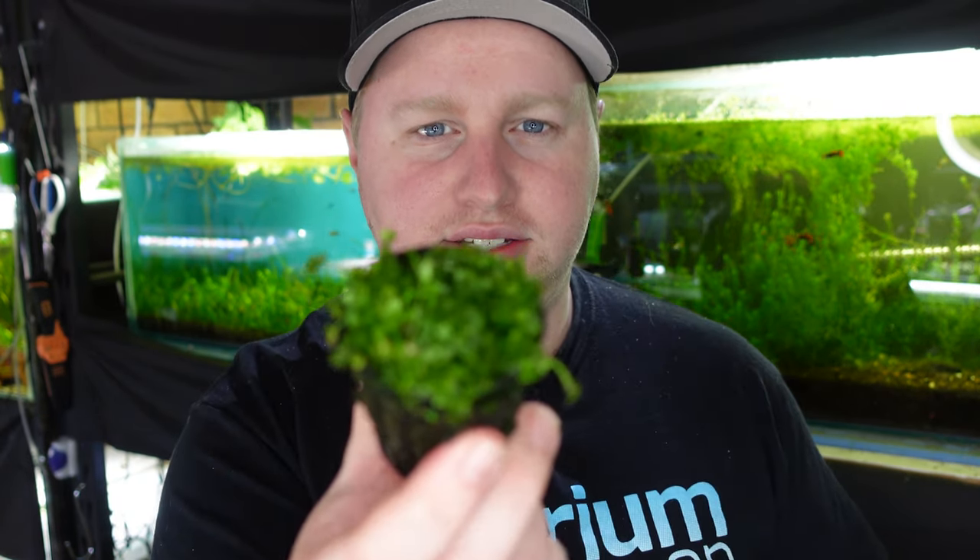Hey guys, Blake here with another video. Today I'm going to talk about this — let's jump straight into the video.